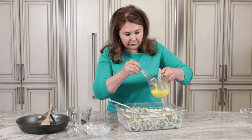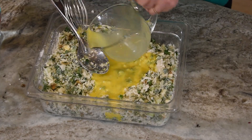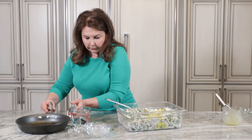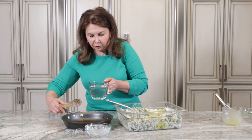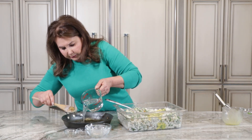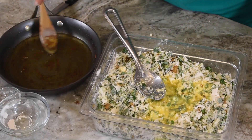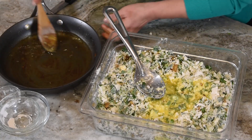Now I'll add the eggs. I have a little bit of curry here. So I'll add the water. We need a cup or a half cup of water.